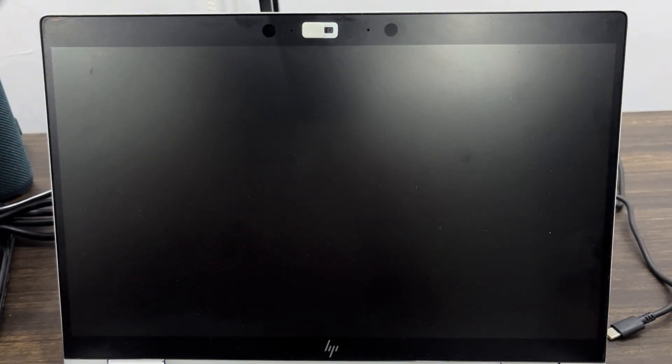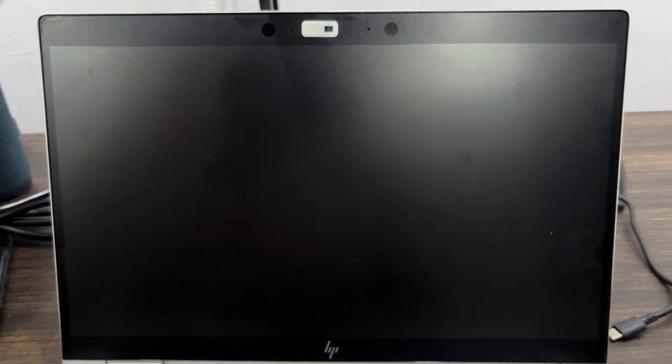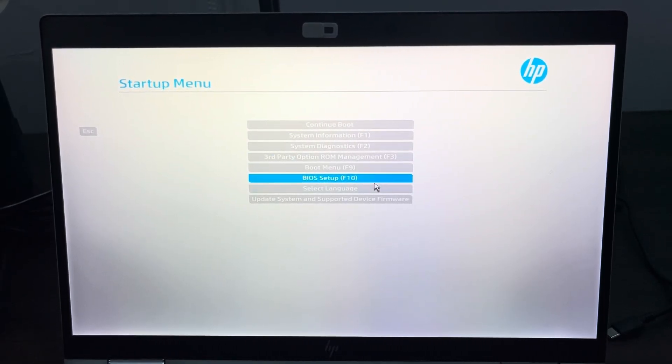Right here you are going to see BIOS Start Setup. You can click on F10 or click on it with your mouse. Once you click on BIOS Startup you are going to see options at the top — Security and Advanced.